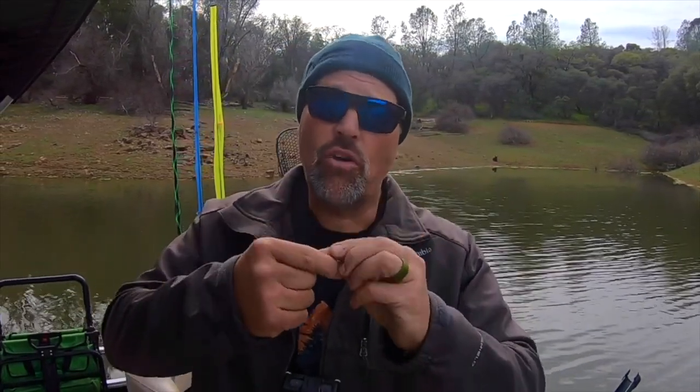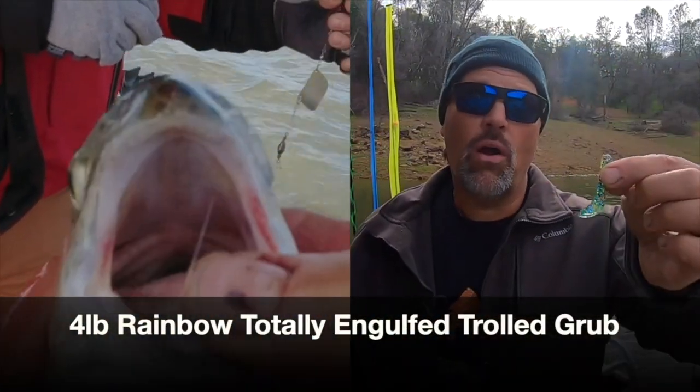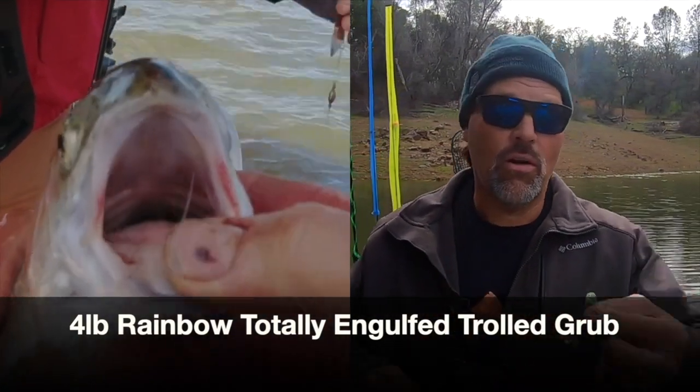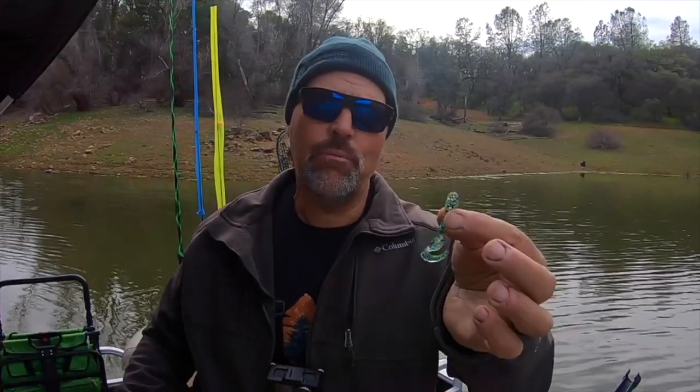My target speed with grubs is about 1.8 miles an hour, but you could take them all the way up to three miles an hour. Grubs are effective because when a fish bites them they're soft, they're realistic — they feel like a baitfish, something the trout wants to hang on to. They also work very well with scents — they absorb scent and hold on to it very well. Coat a grub with ProCure Super Gel and it stays in place and adds that scent dimension to the bait.